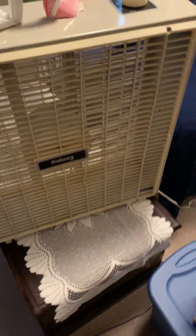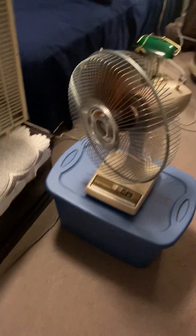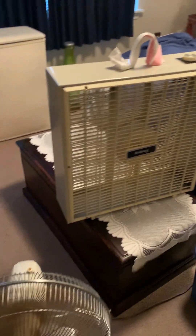They're all running on high. Turn the oscillator on that one. Got the Dayton right here. We'll let it run through all three speeds. It's like a cyclone in here.